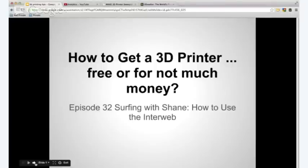This is a slide I actually made on Google Documents — you can make it for completely free, and I made a video about it, I'll post a link here so you can click on that if you want. So back to this: how do you get a 3D printer for free, or maybe for even not much money?